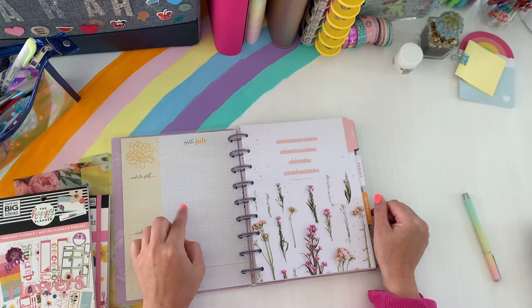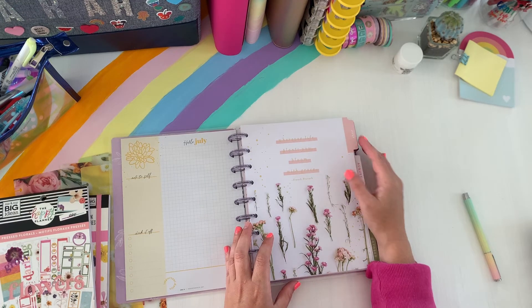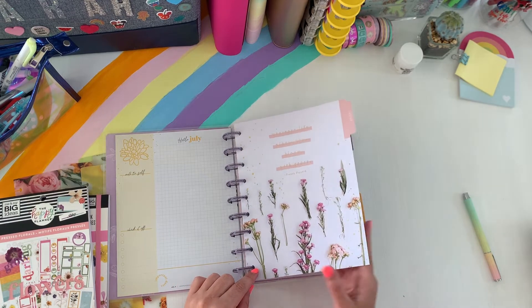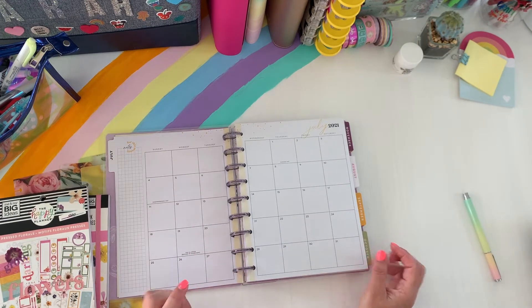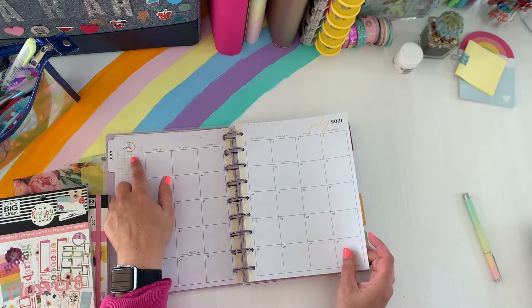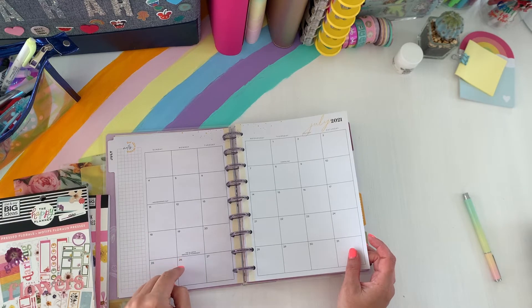You have this grid and it says hello July, notes of self, check it off. I really love the simplicity of that. And then here is the divider — how pretty is this? I love that. Here's your month at a glance. Seems fairly minimal to me. You have this pretty script up here. You have this that says notes in a grid box form. You do have the holidays on here — very minimal.